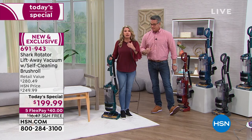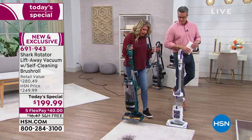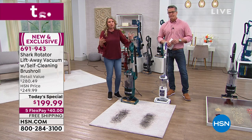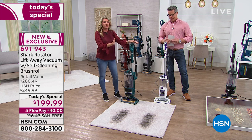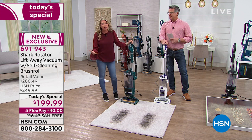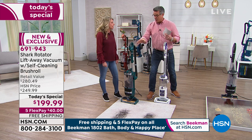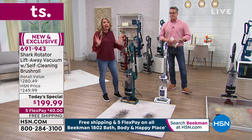As we go through each demonstration, ask yourself: can my vacuum do that? Does my vacuum clean its own brush roll? Does it have lift-away technology? Do I have to go back and forth in the same dirty spot over and over without really getting it done? If the answer is no, then this is the vacuum for you.